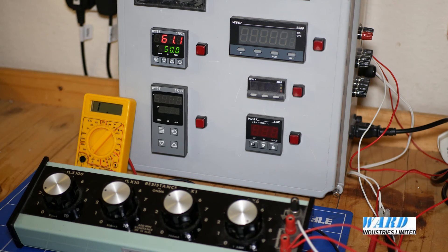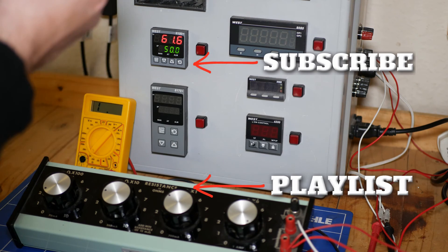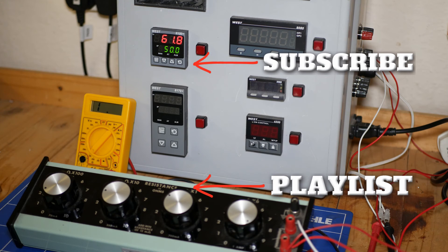So that is the band alarm. And even if the operator changes the setpoint, that 10 degree alarm applies to the changed setpoint.